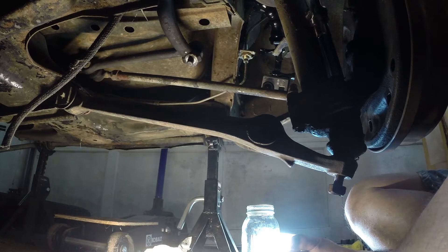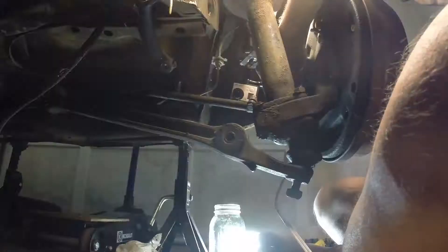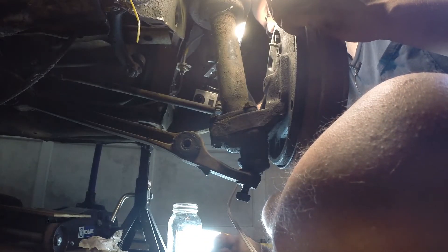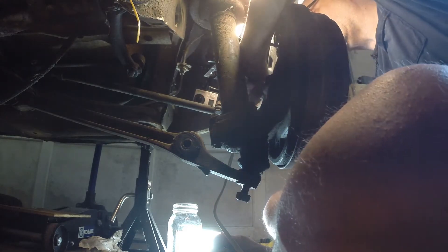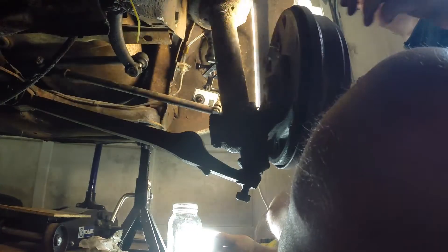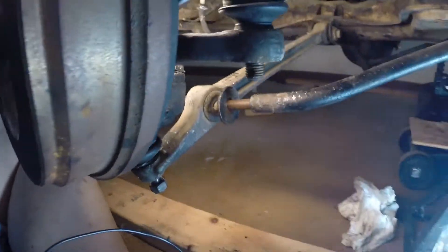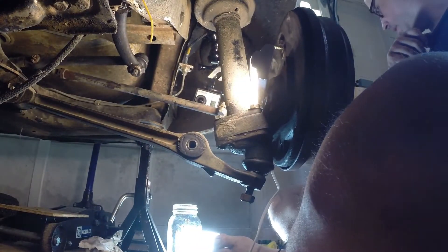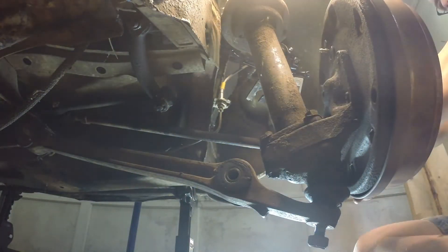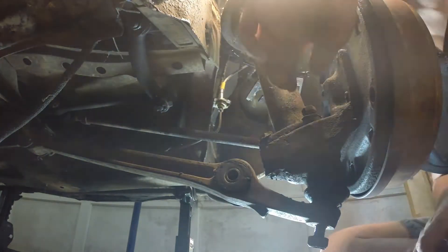There we go. In attempting to loosen that and twist this wheel, it actually popped this straight out. So I need to put the nuts on these loosely so that they don't keep popping out — I need to tighten them up.